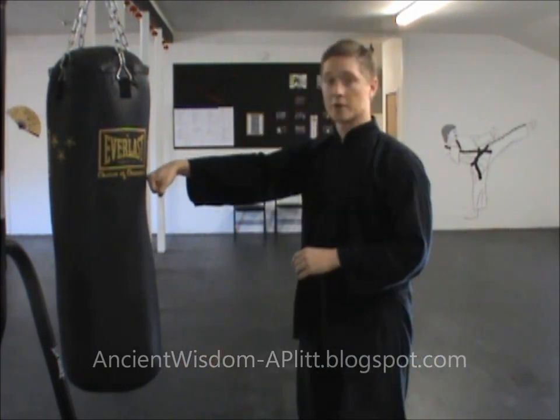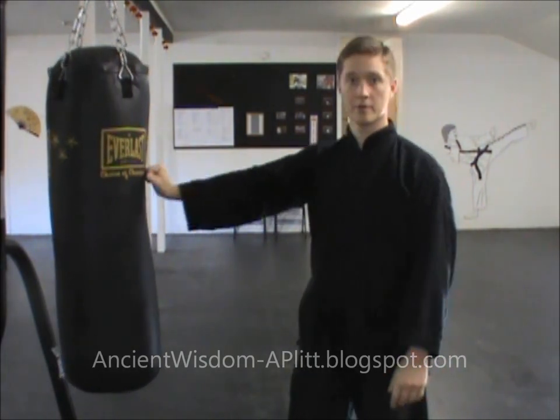Also make sure that you keep your wrist straight when you throw the punch. If I throw this punch and my wrist is bent down, that's not going to be good for my wrist. If it's bent up, that's also not going to be good. Both sides, same thing.